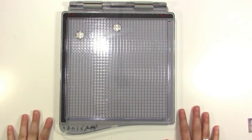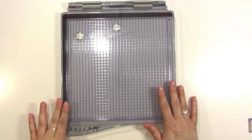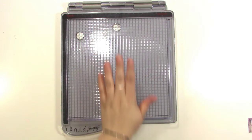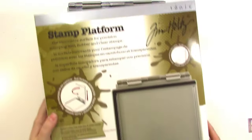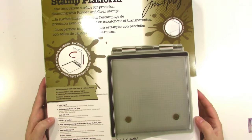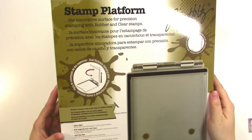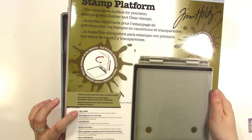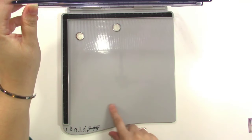Hey guys, it's Jen, and I'm excited today to share with you some of my thoughts about the brand new Tim Holtz Stamp Platform from Tonic Studios. It comes in a box inside of a little sleeve, and I just wanted to show you how it comes packaged. It says on the outside it's open-edged, which means this side is open, which I love.